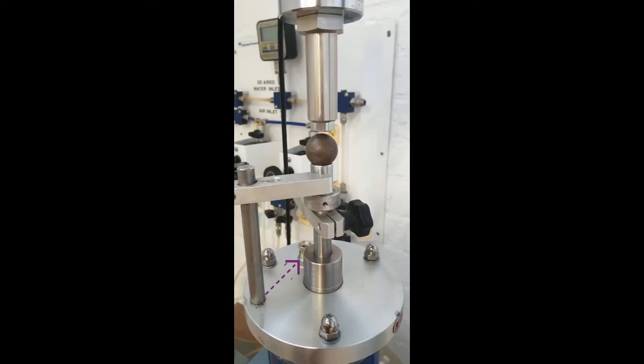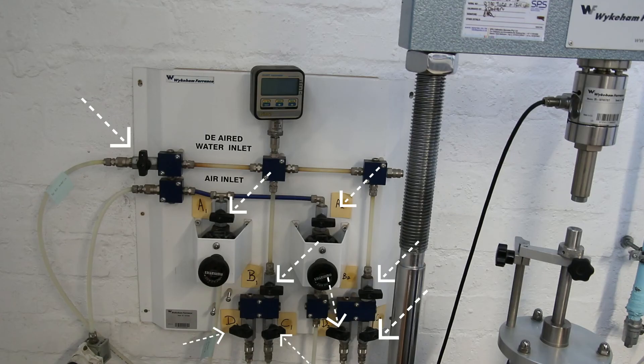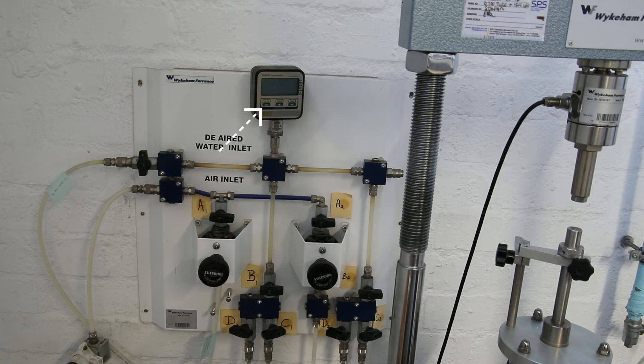Close all the valves at the base of the cell. Close all the valves on the main valve control panel. Turn on the digital pressure transducer. Slowly open the valve labeled 'de-aired water inlet.' You should now see a kPa reading on the transducer — write down this reading, as this is the falling head pressure from the water tank above.